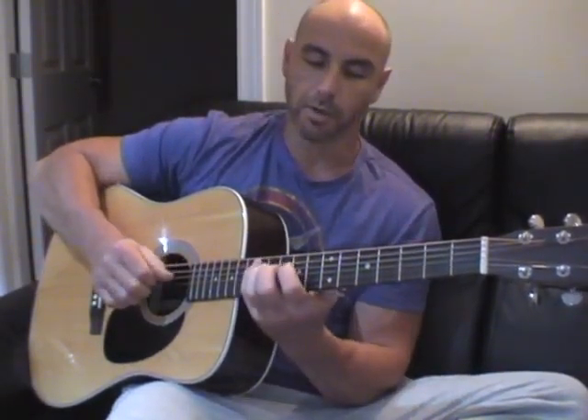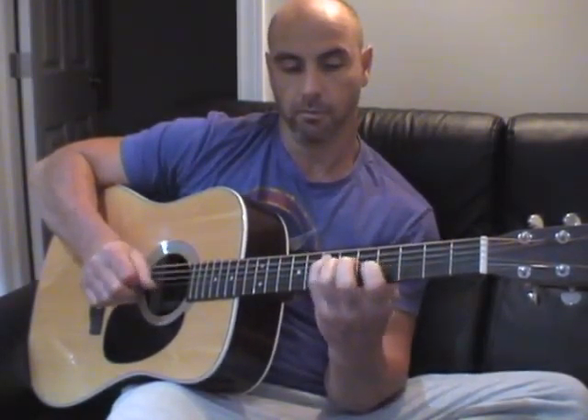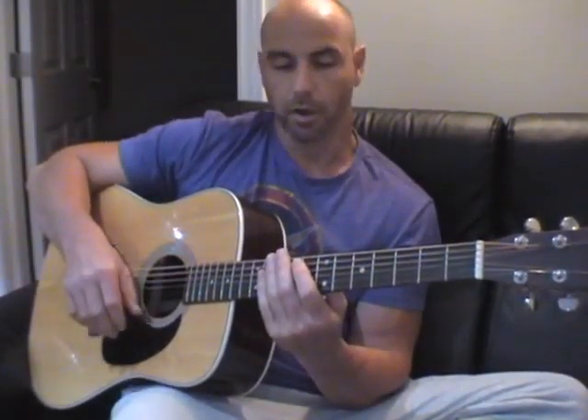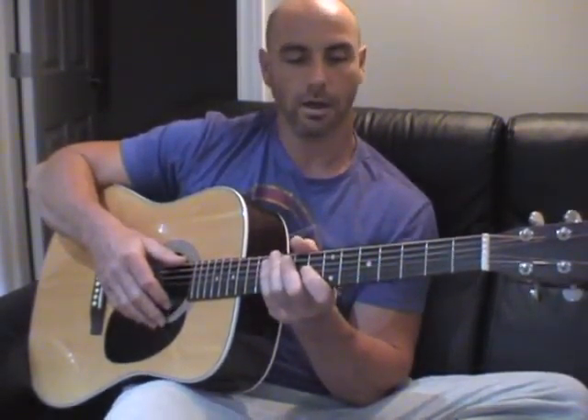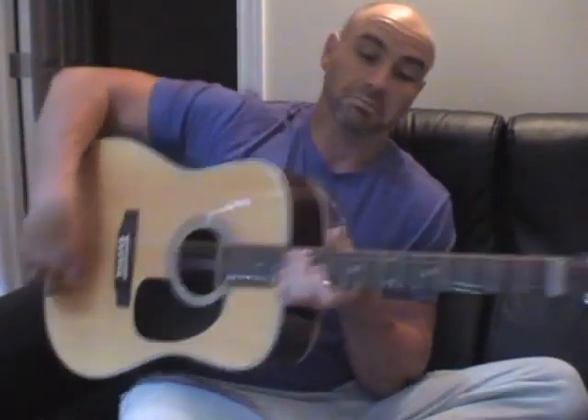So there are a couple of really simple things — and that little run up there. I hope that gives you something to work on. I'll throw those things at you and hope you're enjoying the new guitar. I spent a whole 350 bucks and bought this guitar — it's actually not bad. It's a Sigma guitar, apparently owned by Martin Guitar, and for 350 bucks it's a pretty sweet guitar. Take care and I will catch up with you soon. See you later.